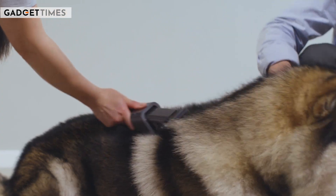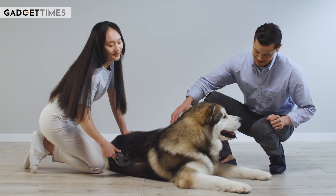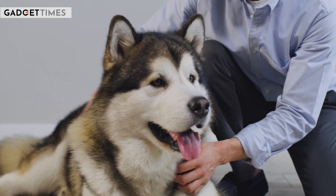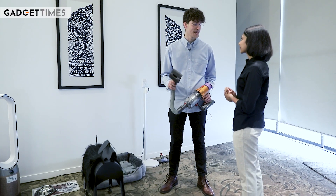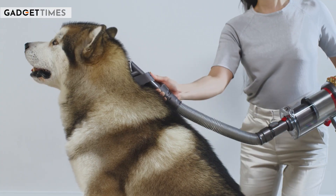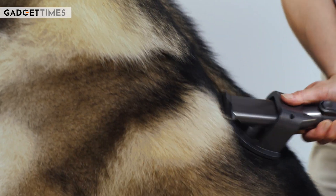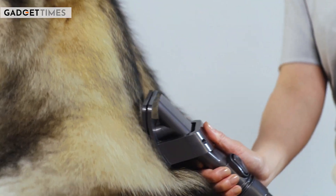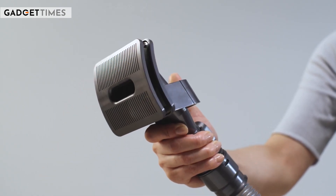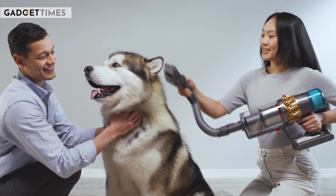For pet owners worried about dog hair around the home, one tool designed for that task is our pet grooming tool. This is a really interesting tool where we push a lever to actuate a simple comb that allows us to groom our pets. Once we release the lever, it simply releases that fur into a central channel and it's whipped back into the bin.